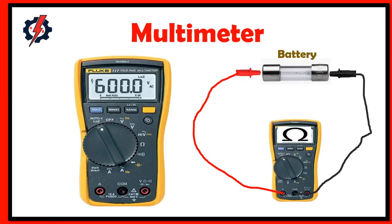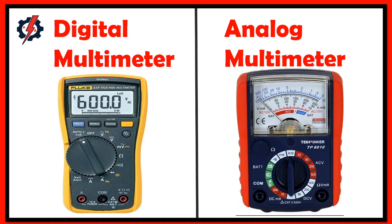What is a multimeter? A multimeter is used to measure electrical values such as voltage, current, and resistance. It can also be used to test continuity between two points in an electrical circuit. Multimeters can be used for testing batteries, household wiring, electric motors, and power supplies. We have two types of multimeters: digital multimeters and analog multimeters.